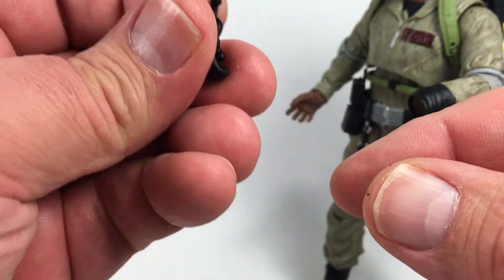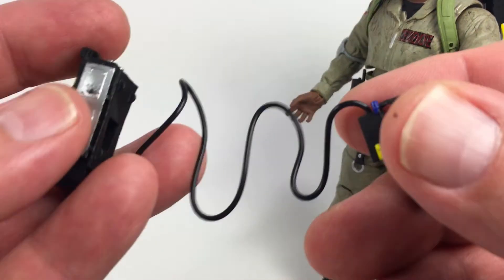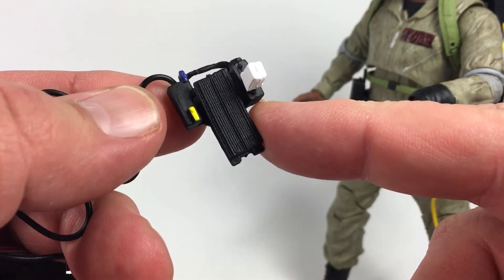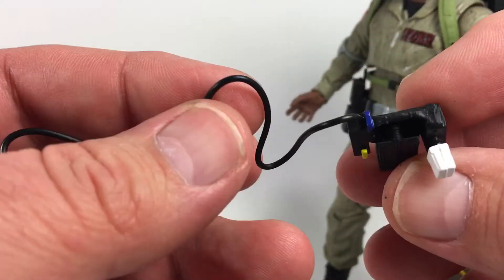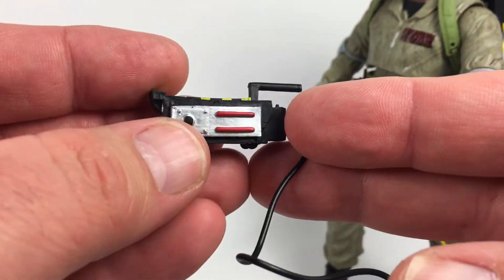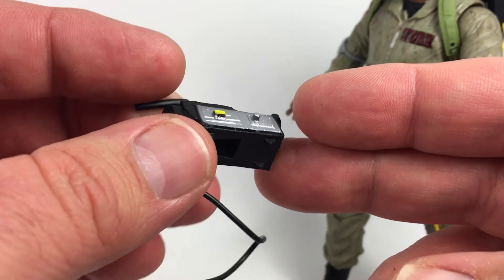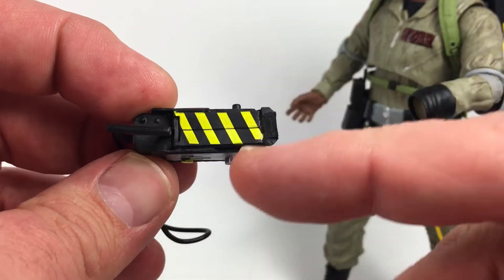Last it comes with the trap and this is actually a pretty cool piece. It's got the foot pedal down here with some nice detail — I like that texture, the white paint app, the yellow and the blue. Then you have the wire that runs down to the trap itself and it looks pretty nice with red paint apps. I love that silver they used on it, and green and silver over here, then some yellow and red and silver all around looking very cool. It has the hazard logo on top — it's a little bit unevenly spaced but looks good.